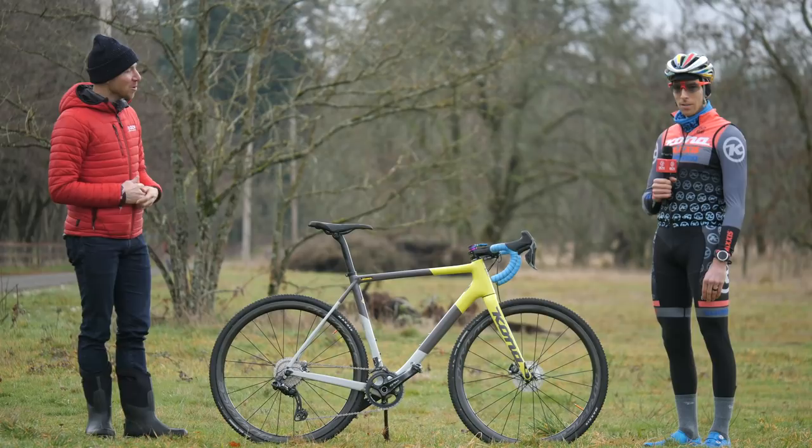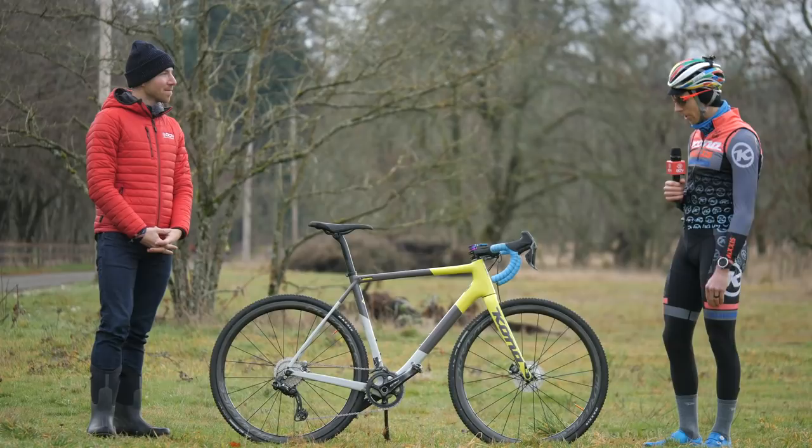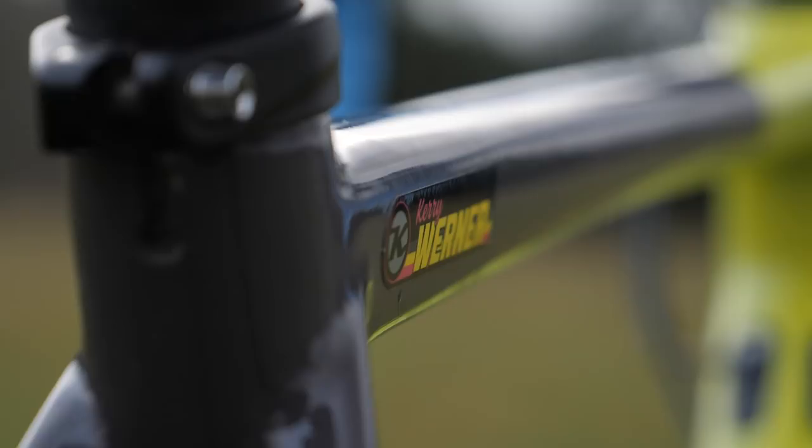Really it's just like the full package. Everything on this bike kind of goes together and makes me feel super comfortable.